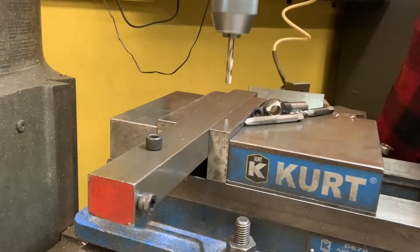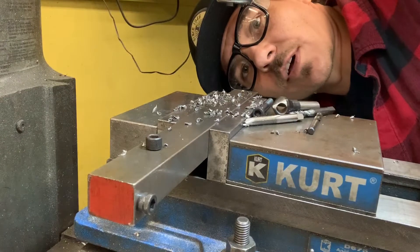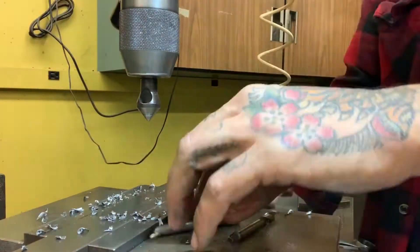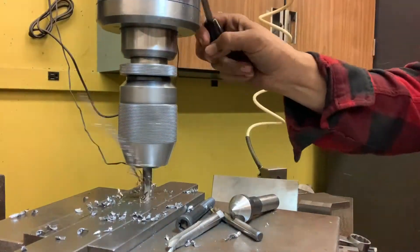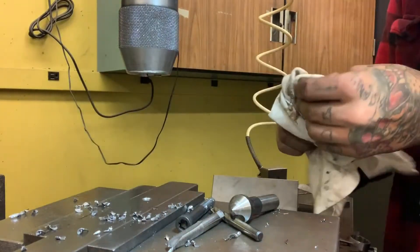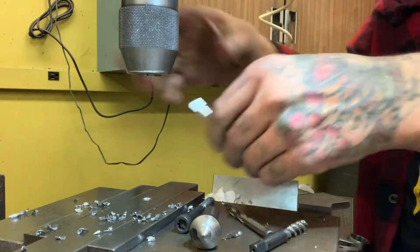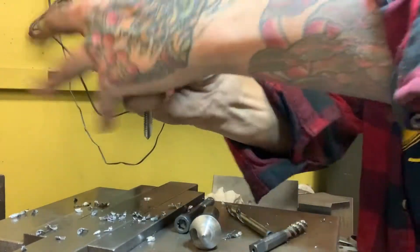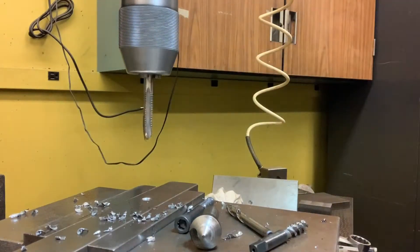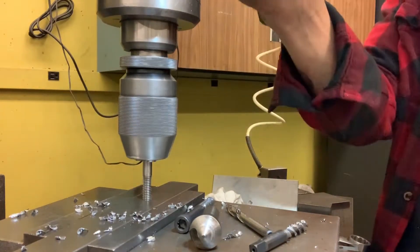Right now I'm going to tap the second hole. I prefer the spiral flute taps because they pull the chips up and out and you're less likely to get them compacted or blocked up in the flute of the tap — that's usually when you break a tap, when you have too much chips stuck in there. That one's not long enough so now we're going to go through with a longer tap and clear the rest of the way. Feed it in easily so you don't cross-thread it. Let the machine do its work.